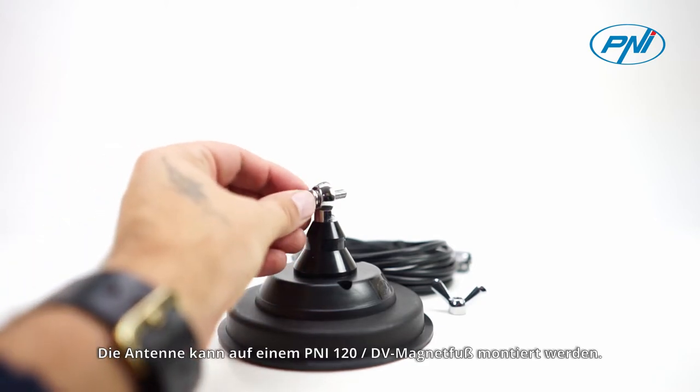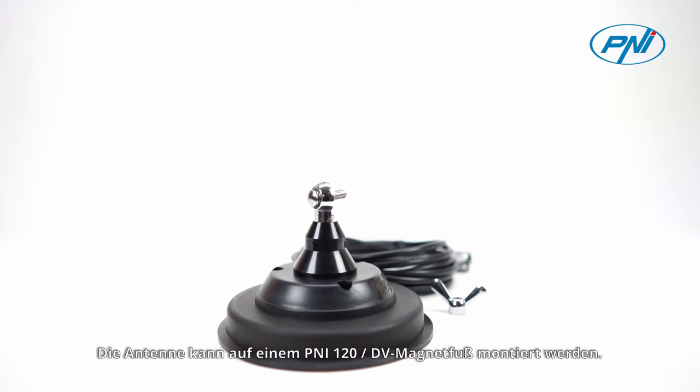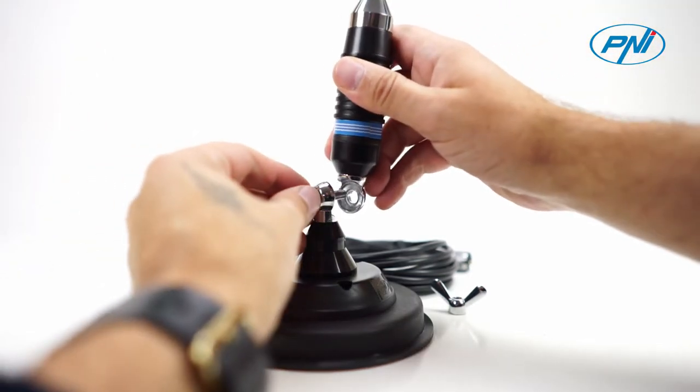The antenna can be mounted on a PNI-120 DV magnetic base.